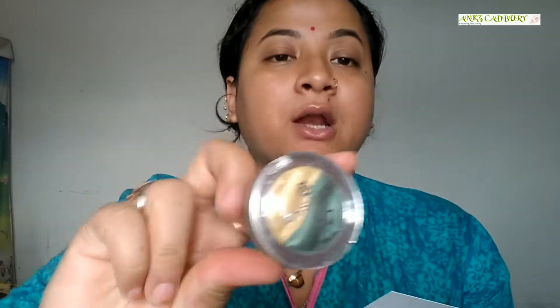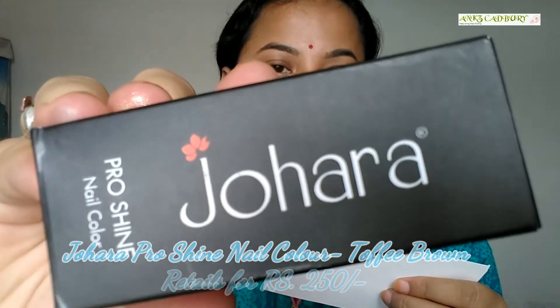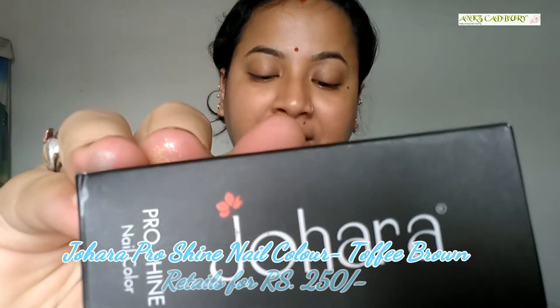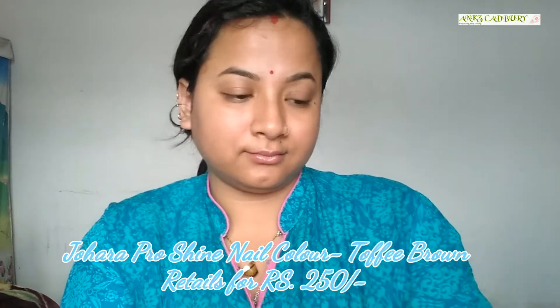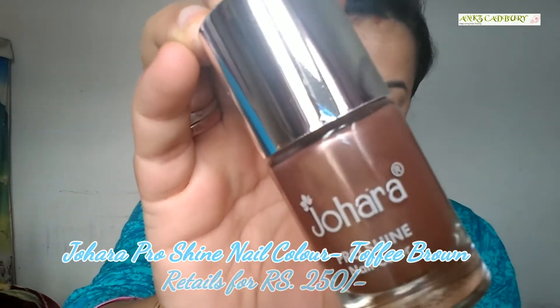The next product is the Johara Pro Shine Nail Color in shade Toffee Brown, full size retailing for 349 rupees. I've also not mentioned — this is a full size product. This is the Johara Pro Shine Nail Color in Toffee Brown shade. Let me open it up to show you the color. This is the color I got in my nail paint.